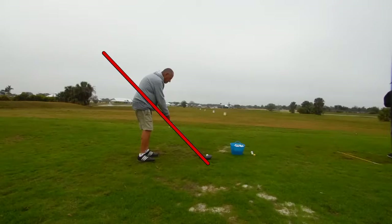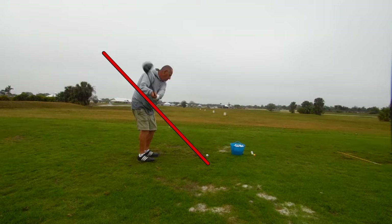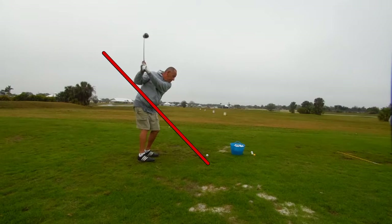Let's go ahead and watch this swing in slow motion to start with and see if we can spot something exciting. There's a little lifting going on in the takeaway. It's in a pretty good position right there. Notice the forearm is parallel to the swing plane, and the elbows are on the swing plane.